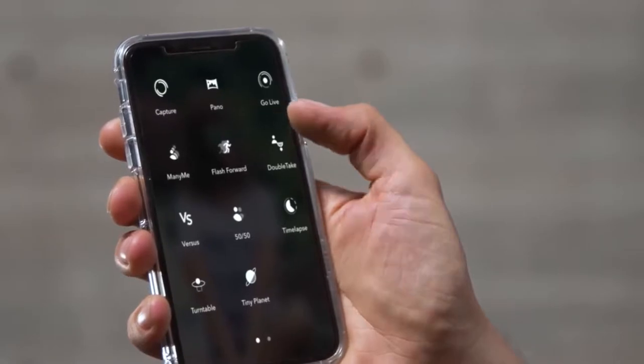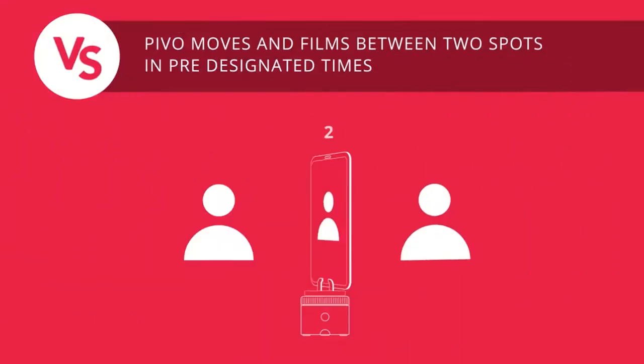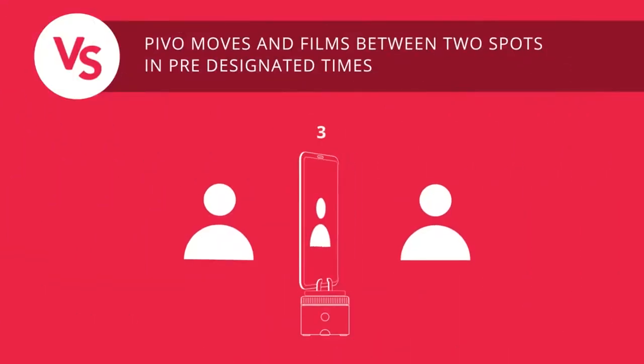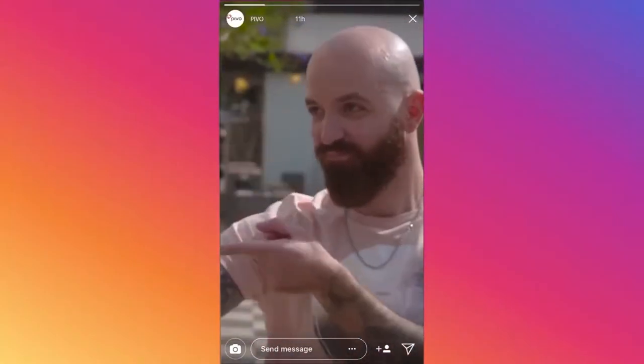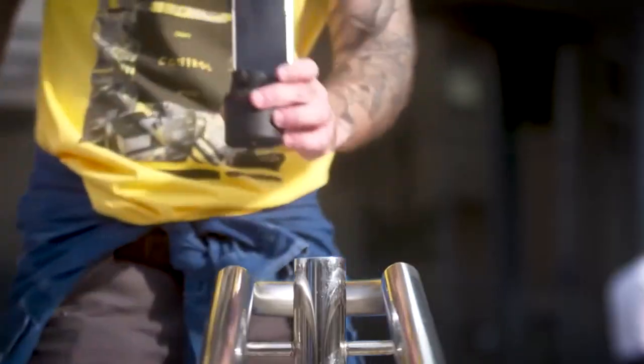Pivo has a lot of quick creation modes. This is Versus Mode — good for rap battles.